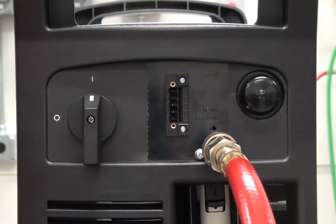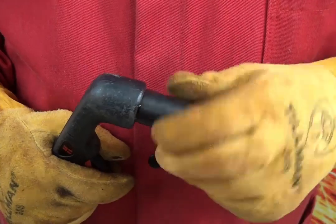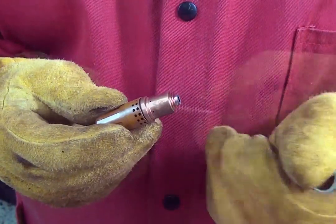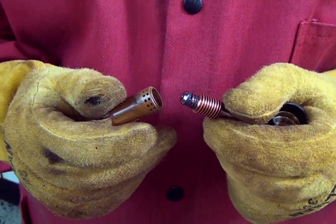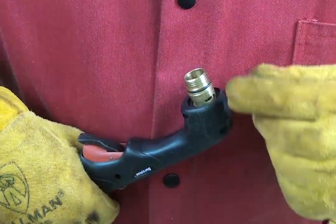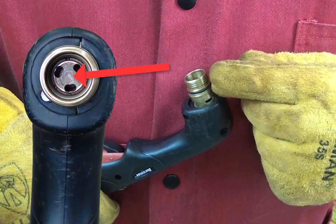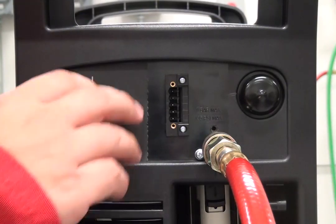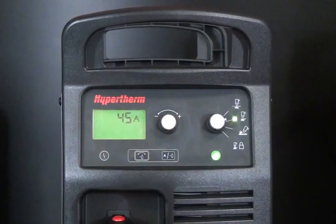To resolve the 0-30 error, begin by turning the power supply off. Remove the consumables and confirm that they were properly installed. Inspect and replace the consumables if you find damage or excessive wear. Also inspect the torch for any signs of damage or pitting on the electrode contact surface. Once the consumables have been properly inspected and installed, turn the system back on. This should clear the error code from the screen.